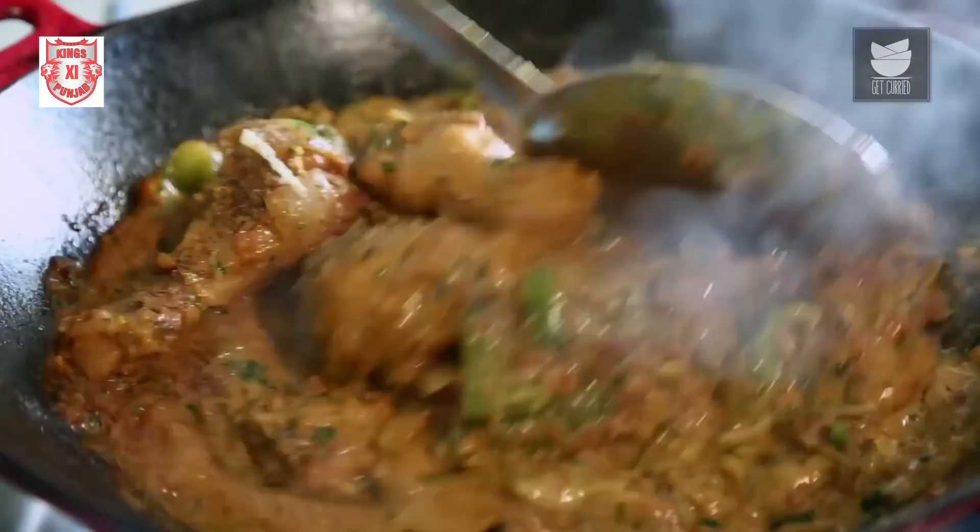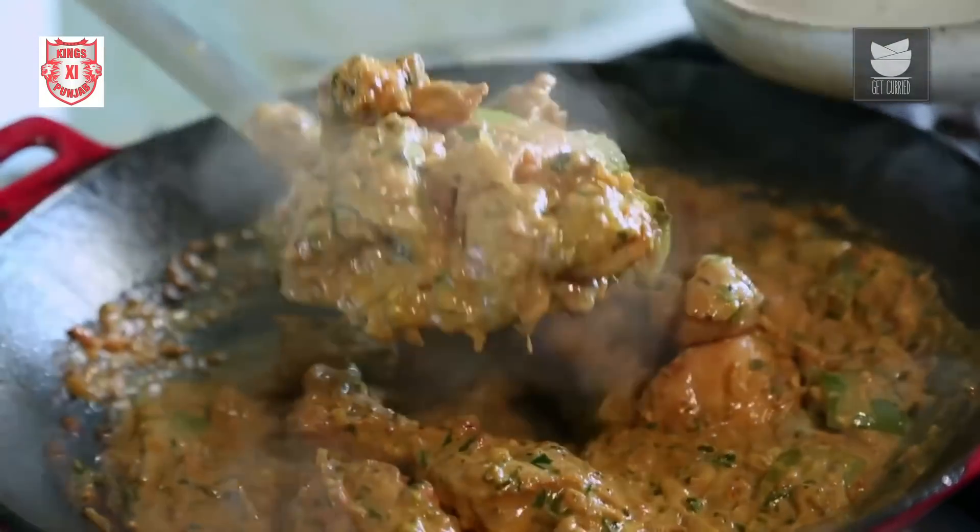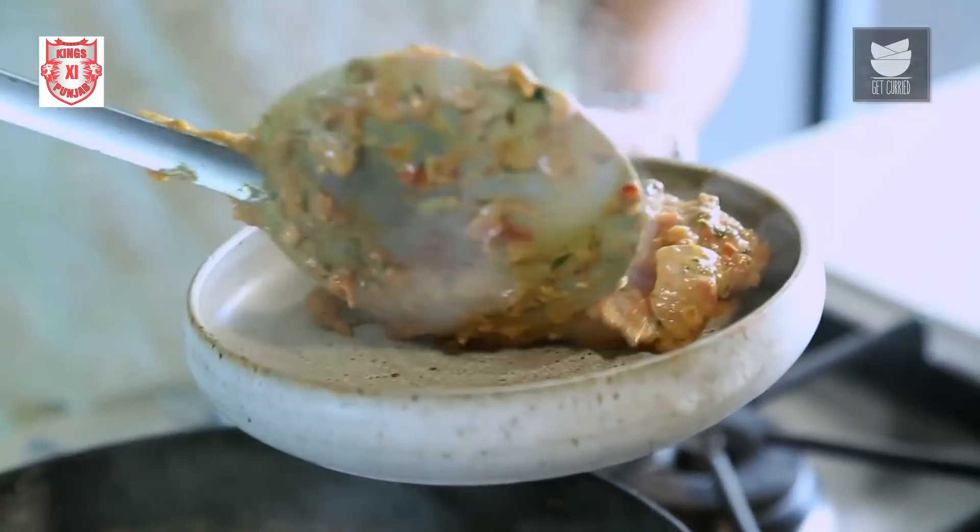Today let's make a dish which is quite famous in Punjab — nutty, creamy and delicious to taste: the Chicken Patiala.